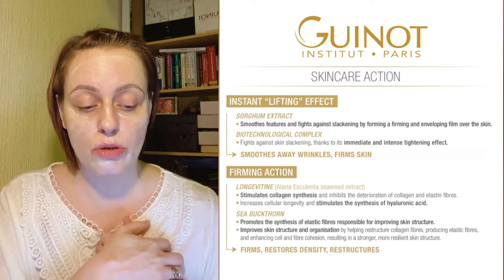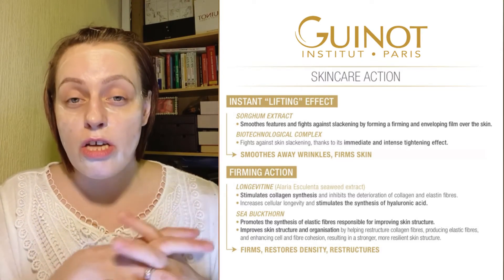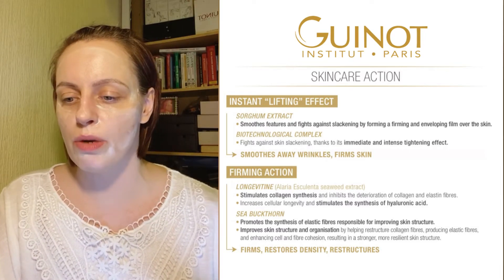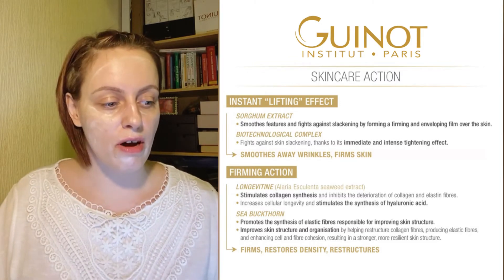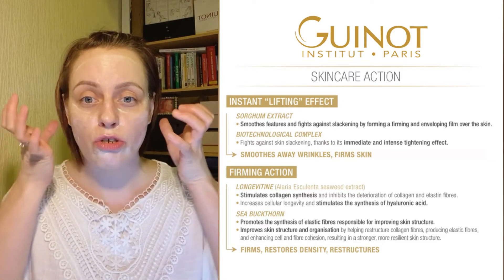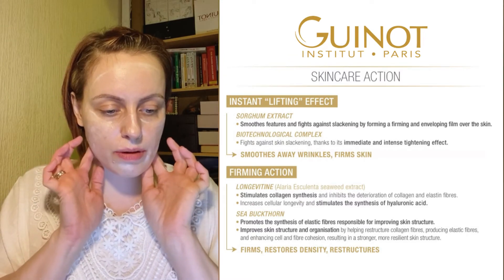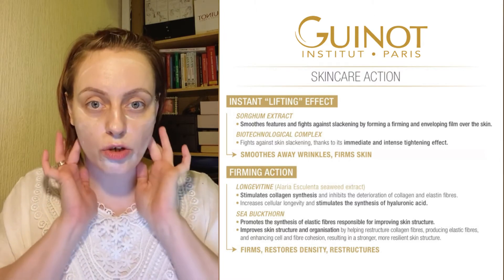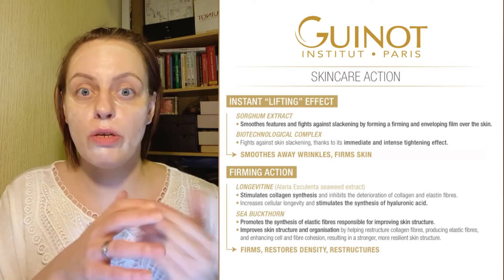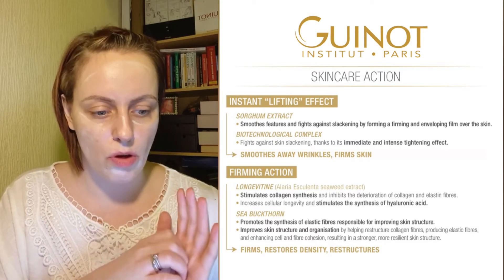There are also nourishing ingredients like liposkin — a natural plant-based butter — as well as shea butter. These are great nourishing ingredients, because this mask is aimed at anyone concerned with lifting, anyone concerned with slackening or losing tone in the skin, or when facial contours start lacking definition. As we lose estrogen with age, we lose the natural nourishment, so it's great to have those nourishing ingredients in there as well.